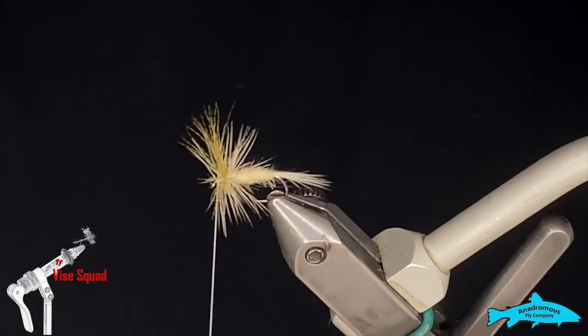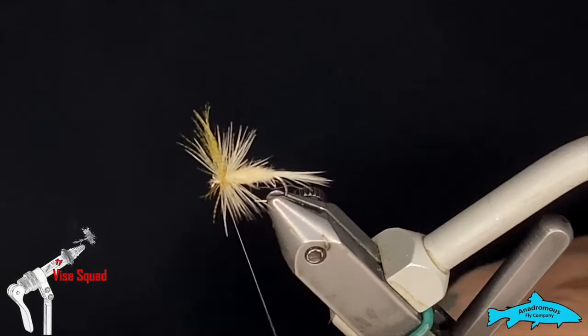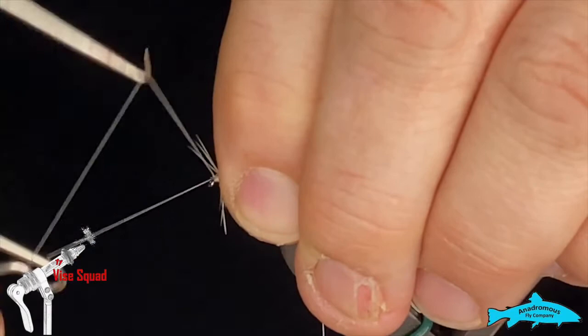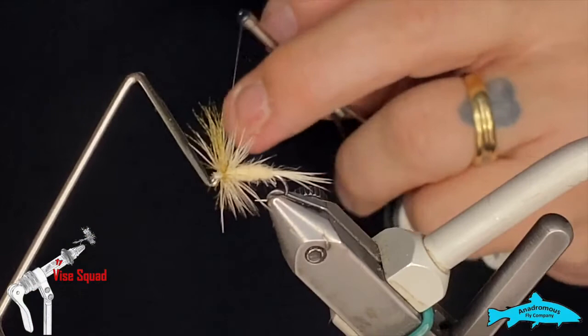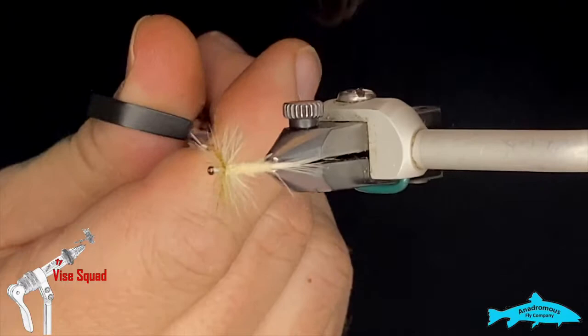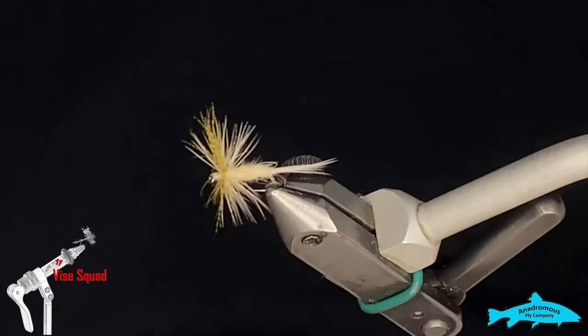Peel everything back and clean it up a little bit, then grab the whip finish tool, put some turns in there, and tie a knot. Very simple little dry fly. Kind of fluff your tail back up, make sure it's lying nice, spread your wings out — there we go. Very easy pattern and it works fantastic.